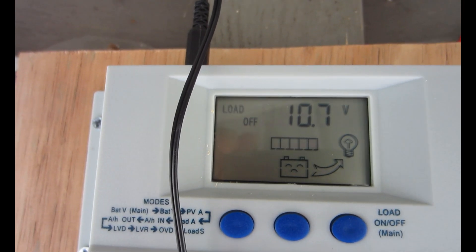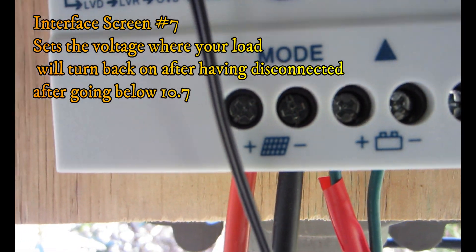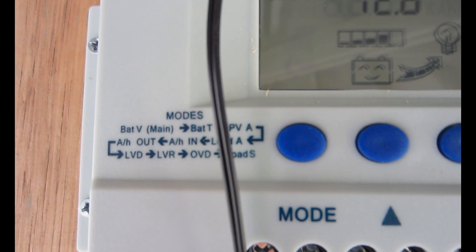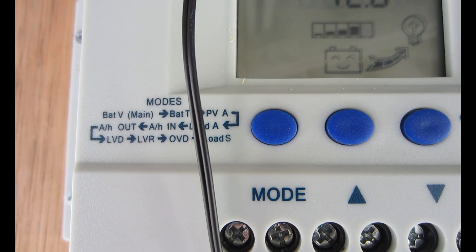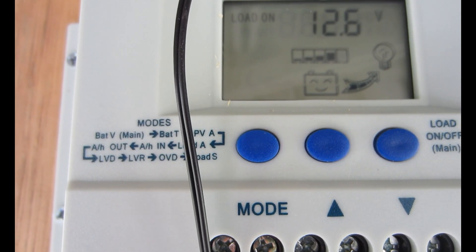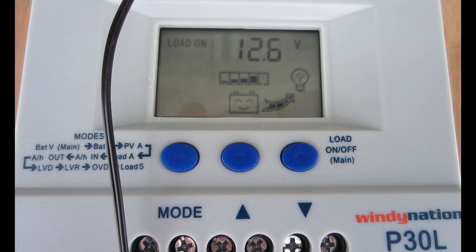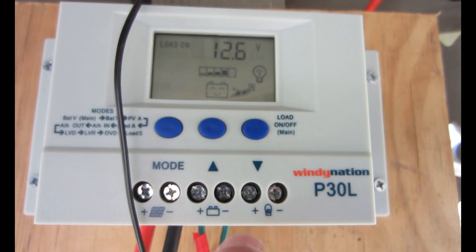Hit the mode button again for the low voltage reconnect interface. After the controller enters a low voltage protection state and the battery voltage recovers to the set reconnect value, the controller will reconnect the load automatically. So if your batteries charge back up to capacity — say 12.6 volts — the load will turn back on again. That load is hooked up right here, whether it's a light or whatever you want to connect.